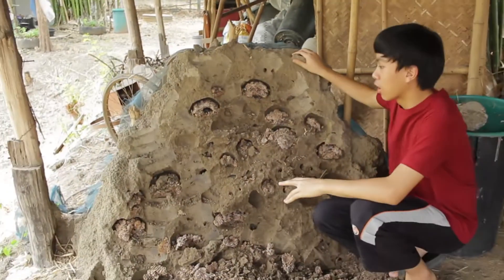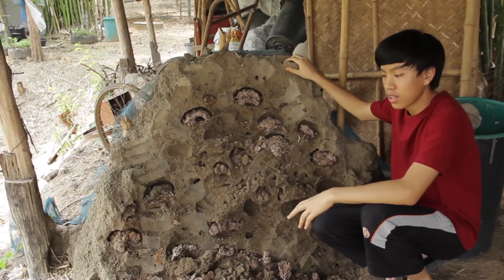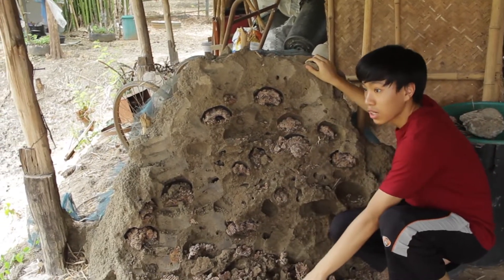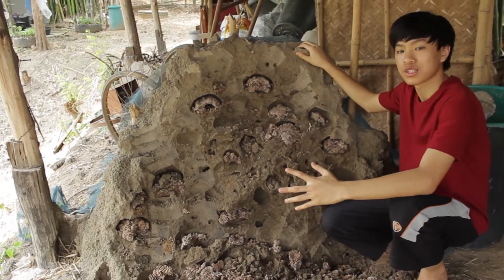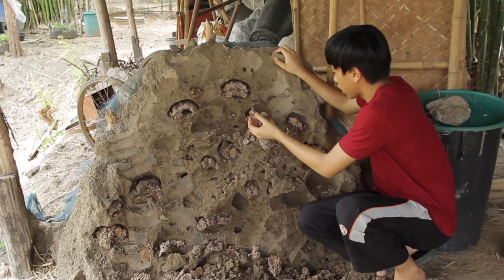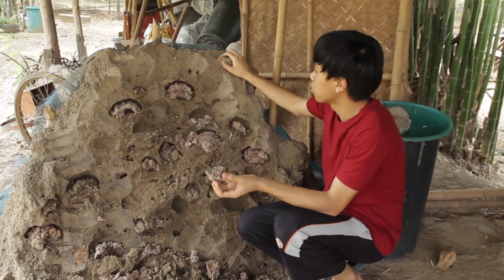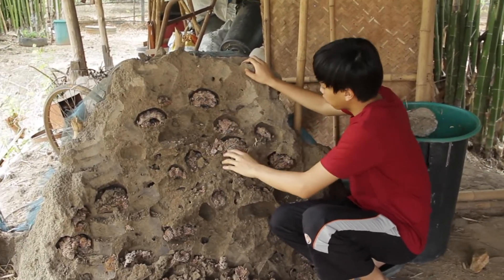This is a termite mound that we dug, basically in five holes. We're going to use this dirt to make earthen home projects, make earthen bricks, and use it for dirt projects. But we're also here for these little cells that the termites use to regulate humidity and produce food from the fungus. Do you see this dirt?